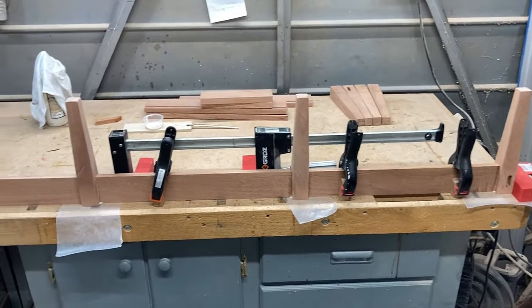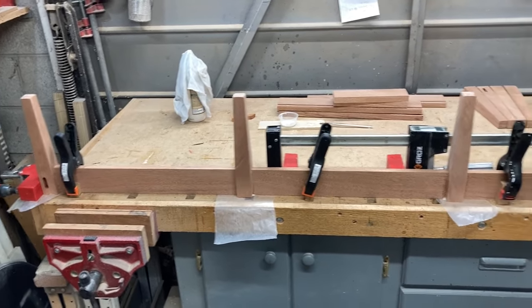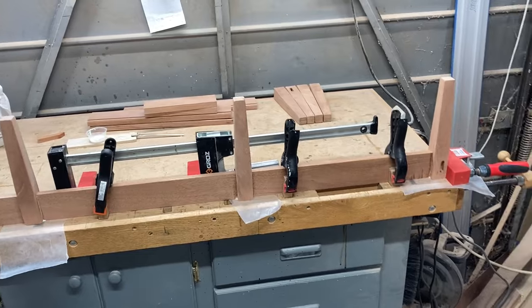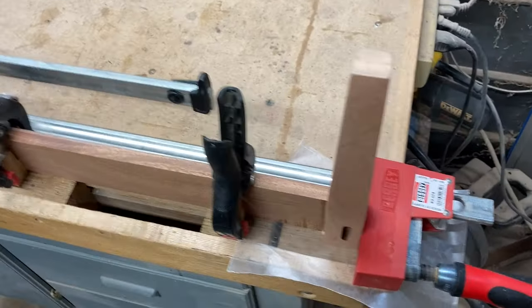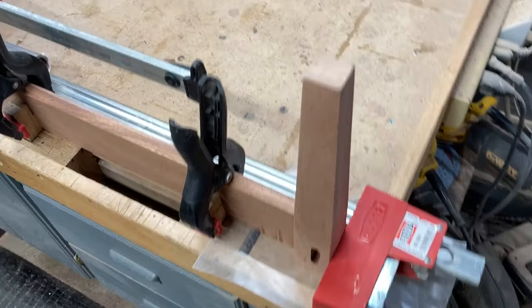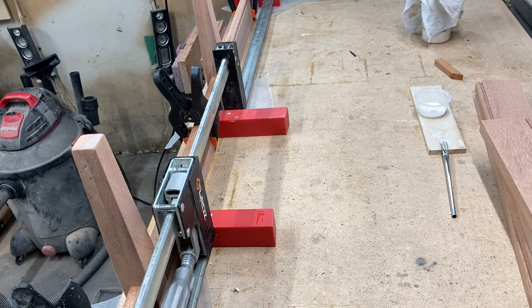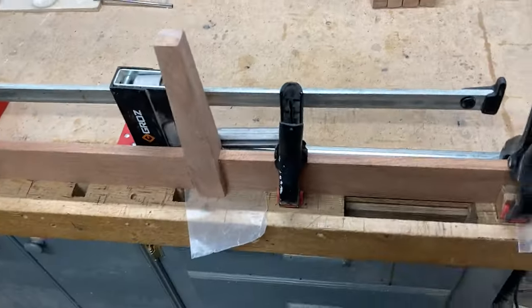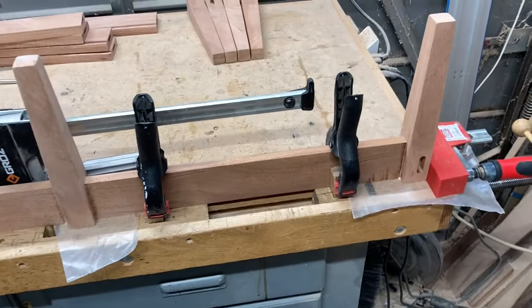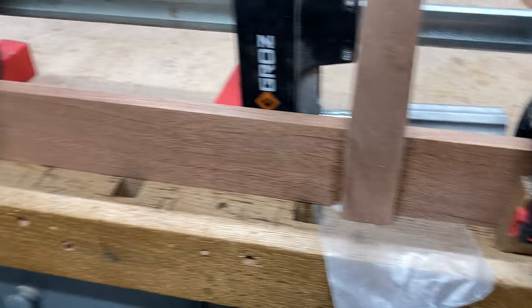This is the glue up of the front. I had some clamping challenges — I didn't have a clamp that was five feet long, so I used two parallel clamps on each end, flipped that end head 90 degrees, and then used a parallel clamp in the middle to secure those two together. To keep the whole thing from buckling since it's five feet long, I used some spring clamps on the bench dogs along the front of my bench vise.